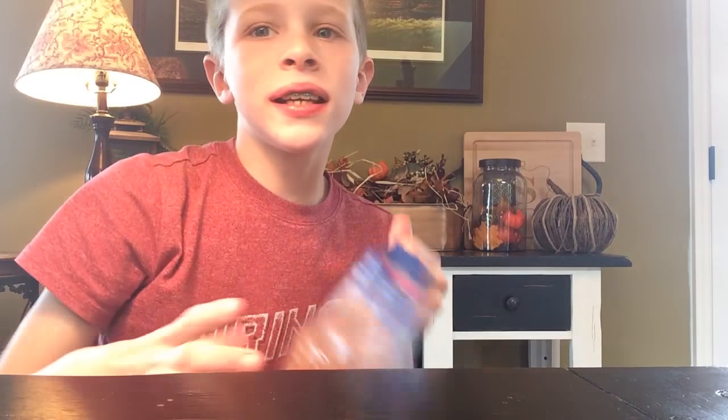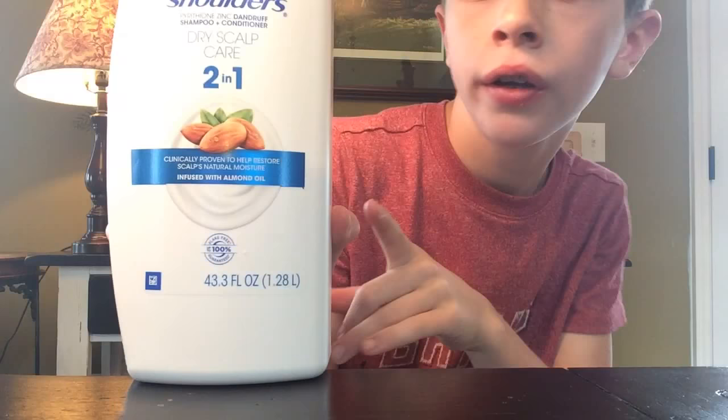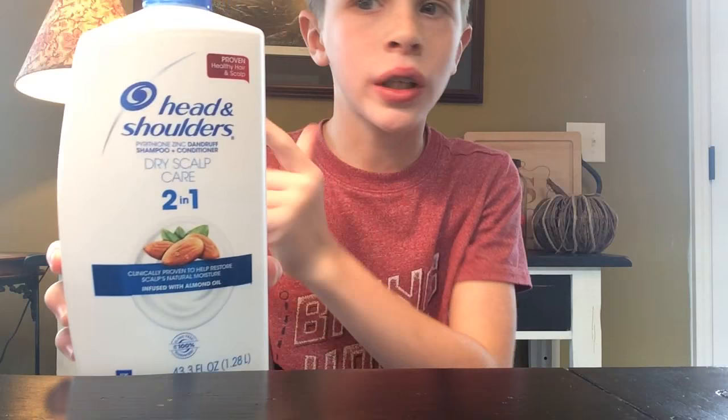Hey guys, in today's video I'm going to teach you how to make hair gel. I'm going to ruin my hair, so this is kind of a challenge. I'm going to try making hair gel out of conditioner — I think it's Head and Shoulders shampoo. Remember the rule — this is my fourth video — subscribe and I give you a cookie.